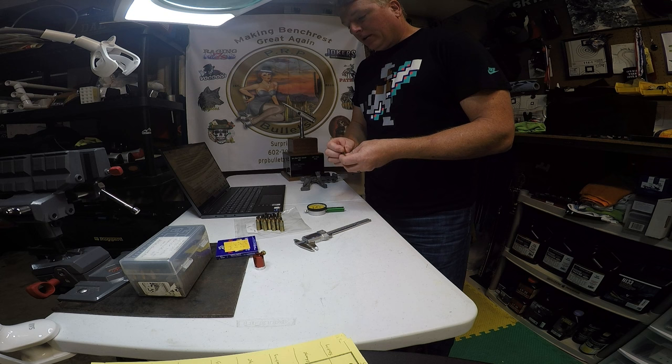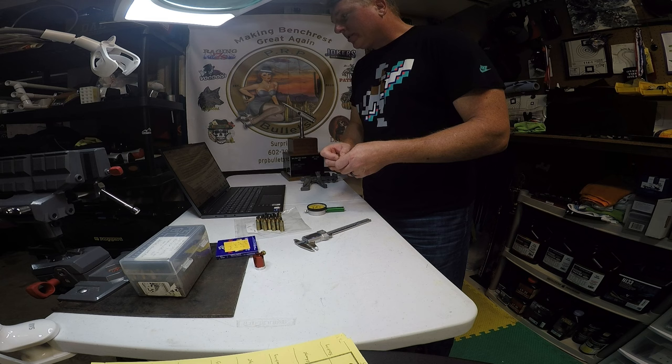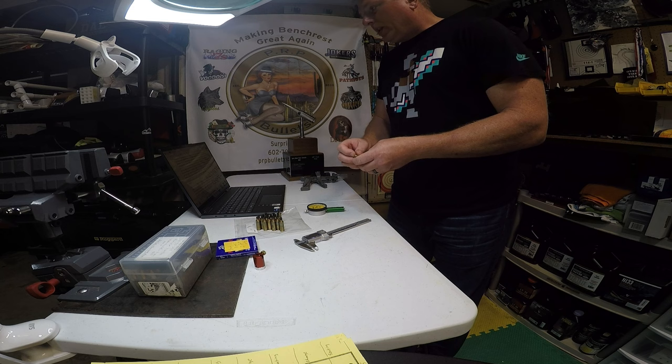It's definitely important to make sure your primers have some uniformity in their weight. If you wonder why I win a lot of 200-yard aggregates in short-range bench rest matches, weight sorting primers is probably one big reason. When you look at the groups I shoot at 200, you see very little vertical dispersion, and I think it's because I weight sort primers.